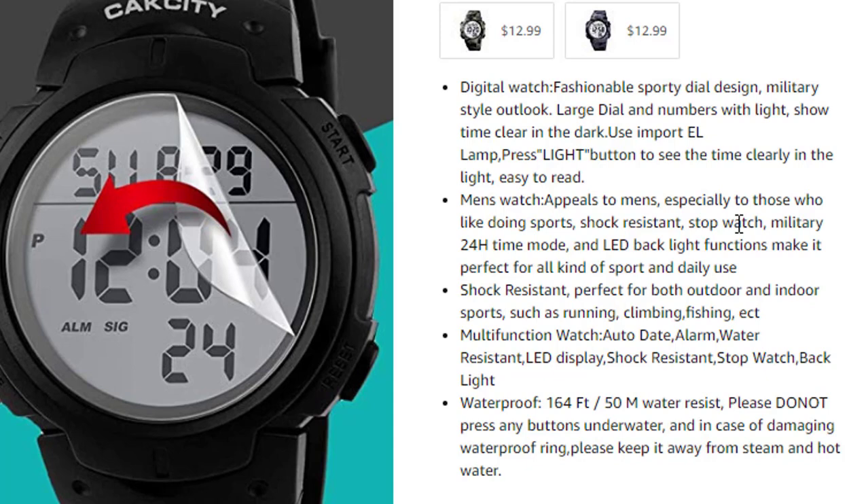This watch appeals to men, especially those who like doing sports. Shock resistant, military 24-hour time mode and LED backlight functions make it perfect for all kinds of sports and daily use.